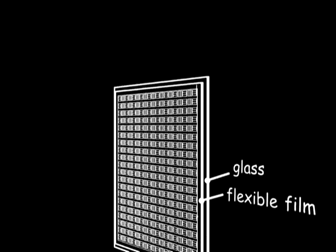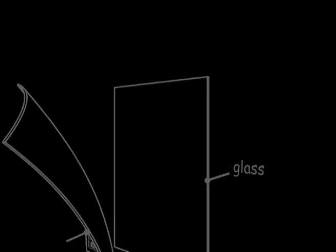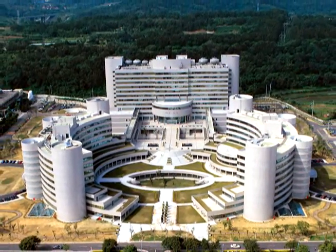The future of display portability and convenience has arrived. The challenge was how to remove the entire sheet of flexible material from the glass substrate. E-tree, solving today's challenges through innovation for tomorrow — Taiwan's largest and one of the world's leading high-tech research and development institutions.